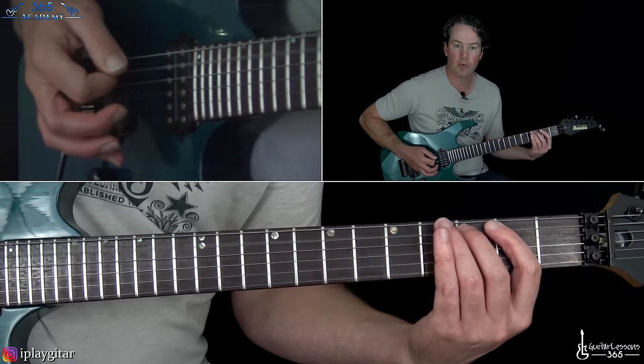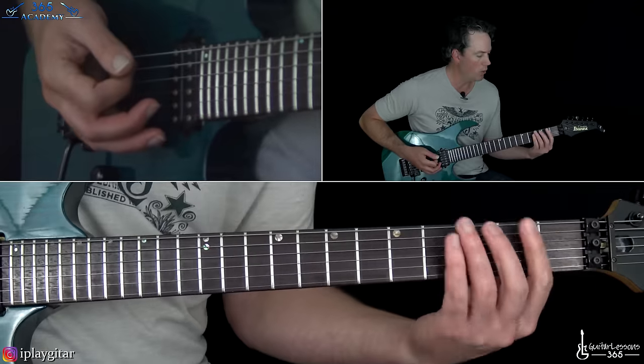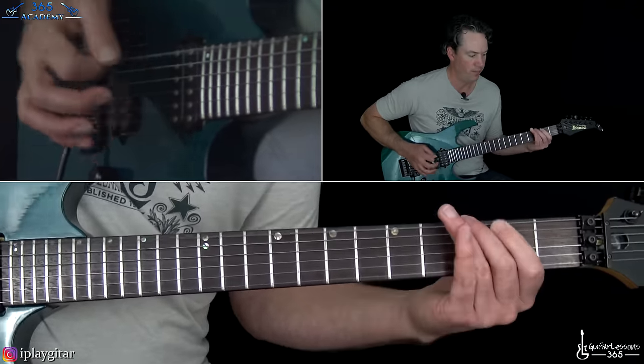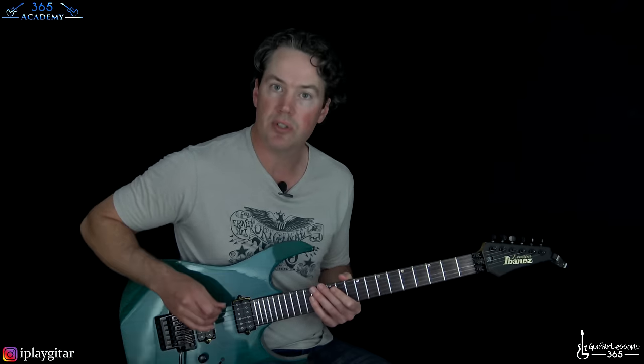Then over to three, two on the A string, back to three on the low E — a little six-note bass line. And that leads us to the chorus.